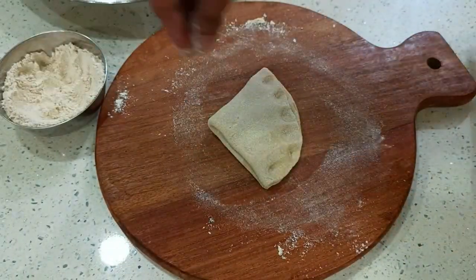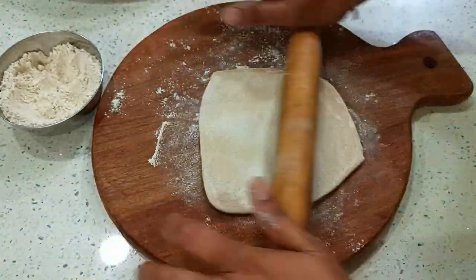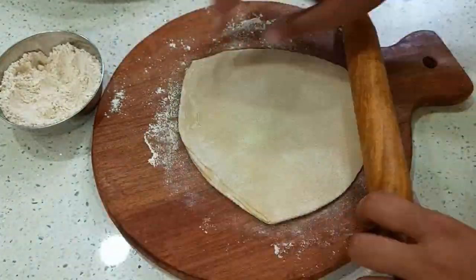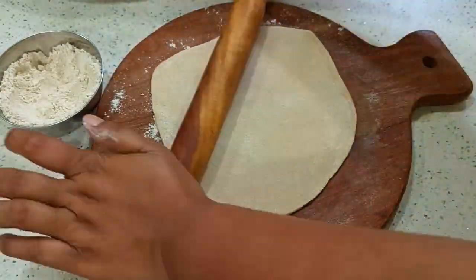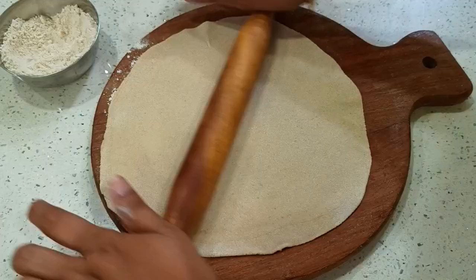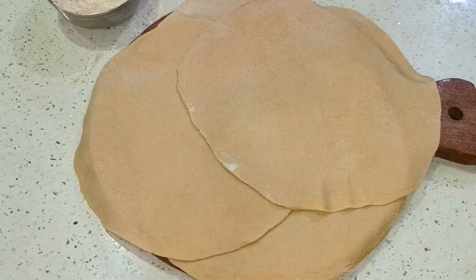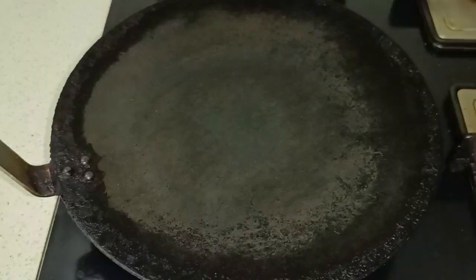Let's prepare the dough. We have to prepare for the dough. So, we will prepare for the chapati. We will prepare the pan. Put the pan down to heat the pan. We will set the chapati down to heat the chapati.